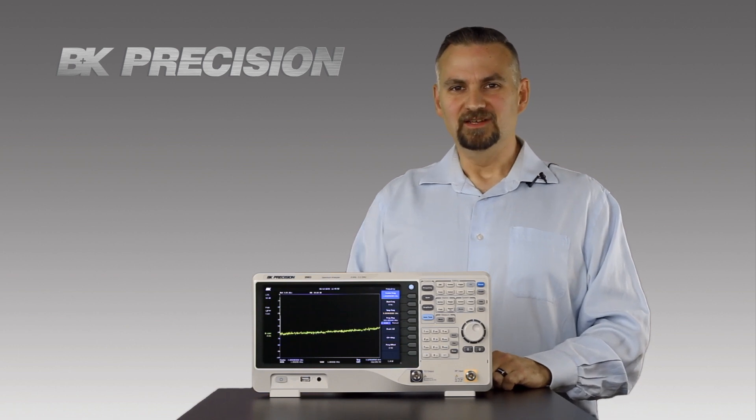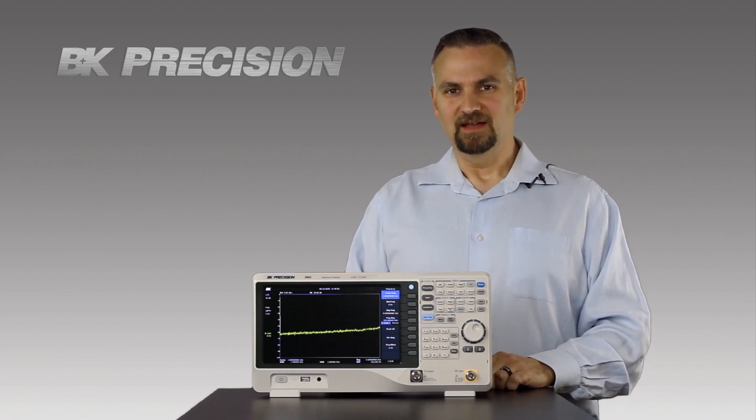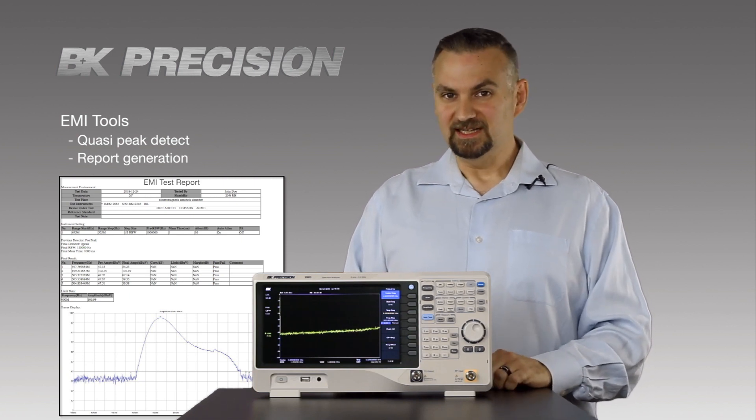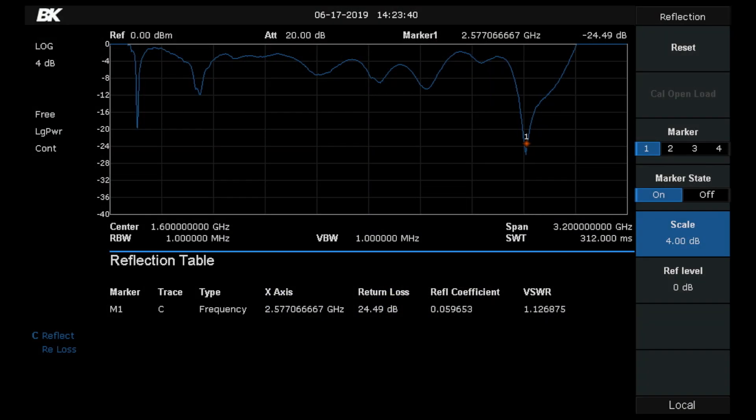Of course, we have some options if you need specialized features. We have an EMI pre-compliance license that gives you quasi-peak detection, and a reflection measurement license that gives you VSWR and return loss measurements.